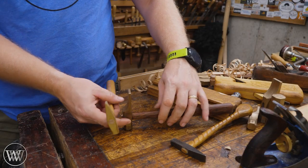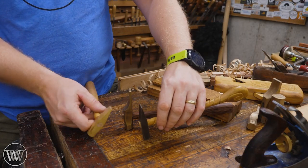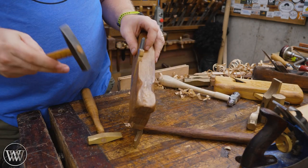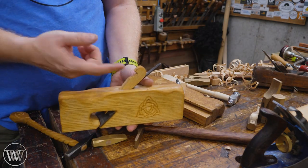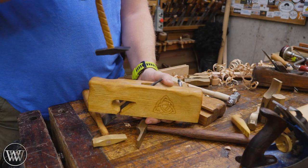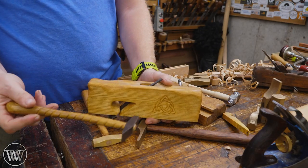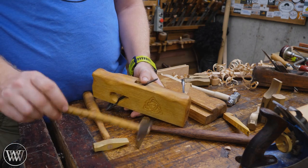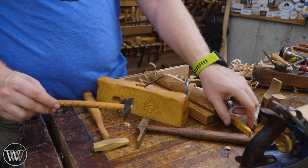You'll also notice that the back of all of these come to a point. That point is there so that you can eject the iron. Most irons have this hook on the back, and with that I can actually eject the iron with the mallet. It catches onto that so I can pull it out — so if it really gets set in there and I can't back it out, I can always use the hook to pull out the wedge.